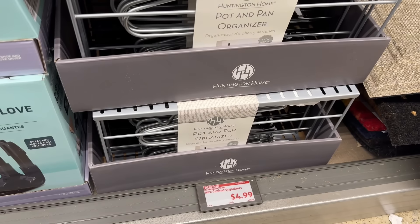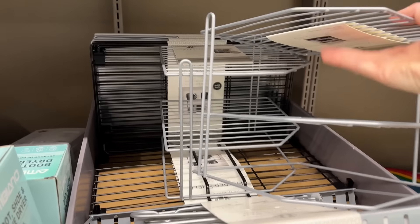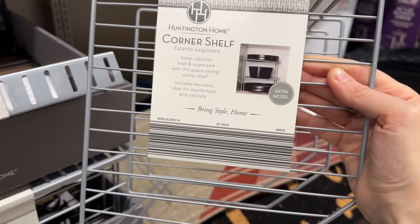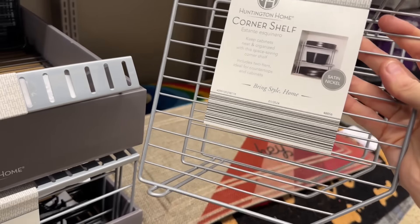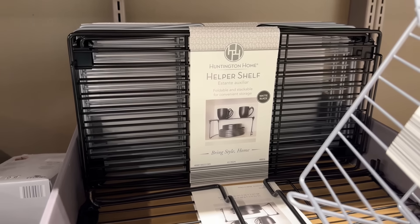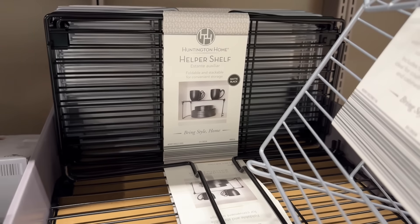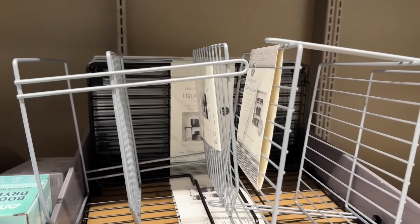Tons of cabinet organizing going on over here. We have a pot and pan organizer, then the corner shelf — brilliant because corner shelves can be so annoying. It includes two tiers, ideal for countertops and cabinets, in satin nickel. In the back, we have a foldable and stackable helper shelf in matte black or satin nickel — for cups, plates, whatever you want. $4.99 for the pot and pan organizer, helper shelf, or corner shelf.